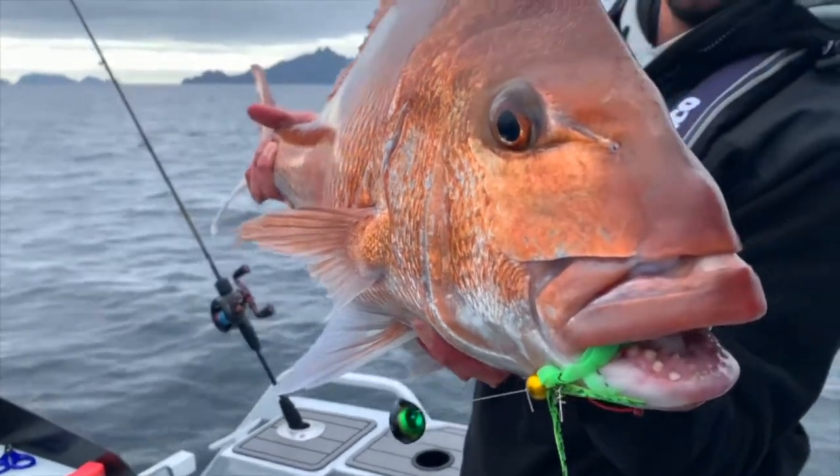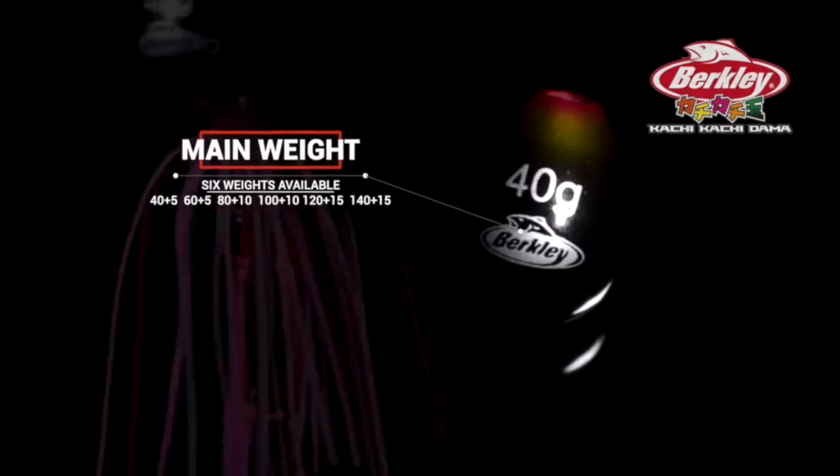Catchy-Catchy Dama is Japanese designed, tested right here in New Zealand and Australia. See them at your local tackle store today.